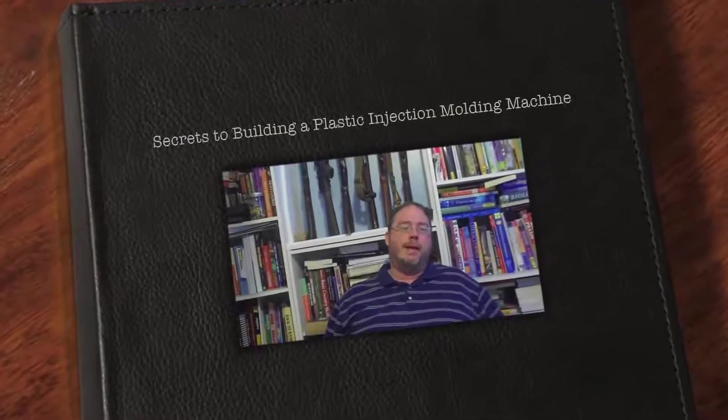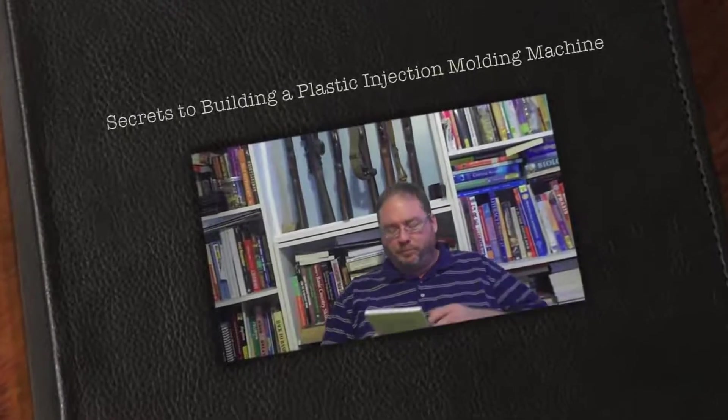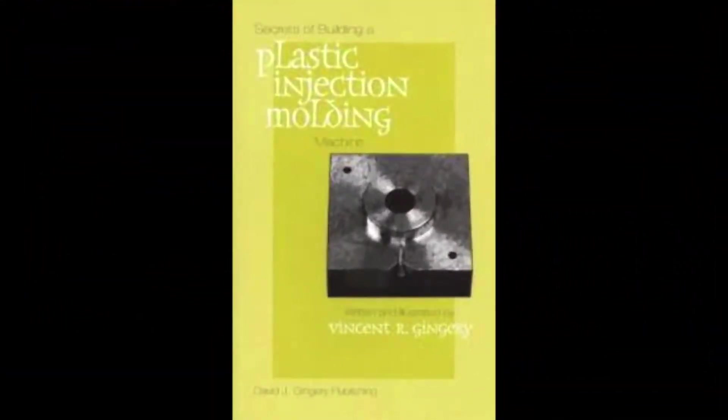Hey, this is Dave with the Prepper Bookshelf, and I have an interesting book today. It's one of the Vincent Gingery books, Plastic Injection Molding — How to Build a Plastic Injection Molding Machine — and it's pretty interesting.